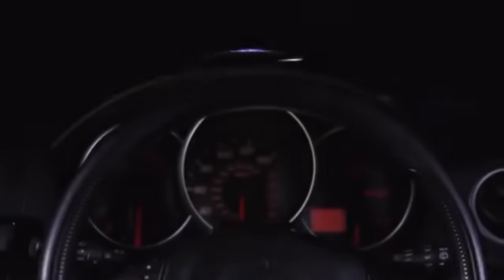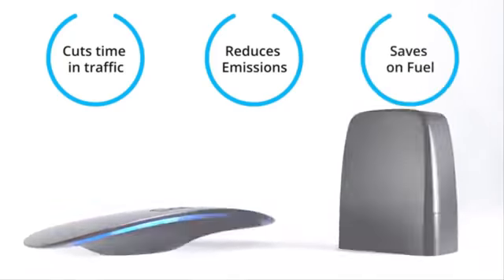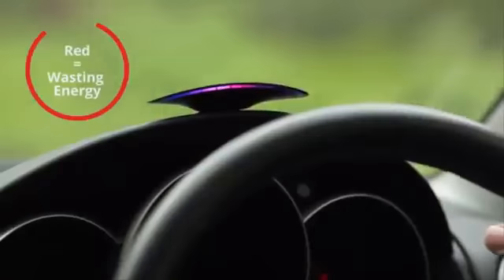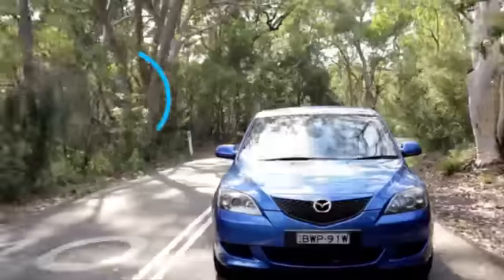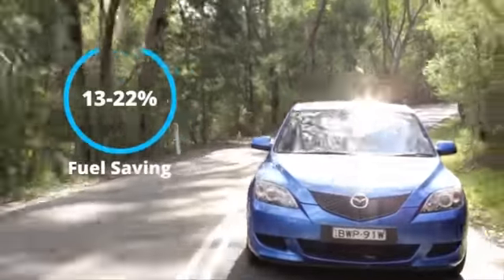GoFar is an intelligent in-car device that empowers you to drive your current car smarter, cutting your time in traffic, your emissions, and your fuel use. The display glows blue when you're in a sweet spot, and red when you're wasting energy. Real-time feedback works, and in trials, GoFar cut fuel use by 13 to 22%.